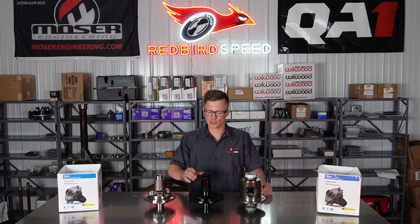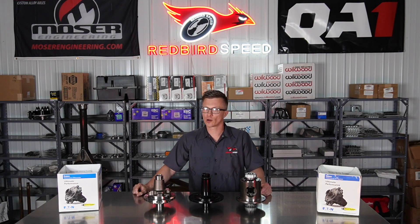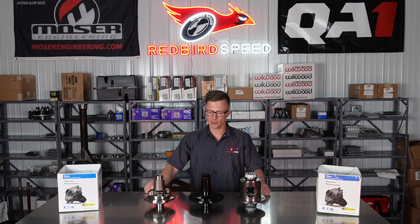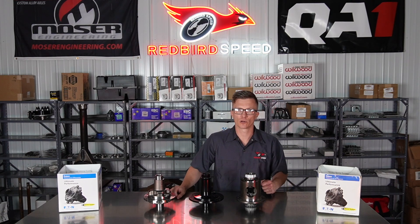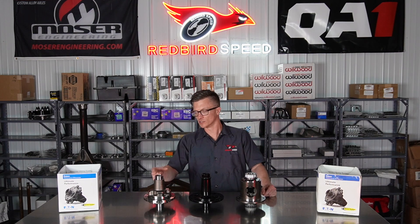We do a lot of True Tracks, a lot of Wave Tracks — gear-driven units that handle power with good drivability around corners. This is probably going to be our most popular unit. Spools are going to be for drag racing. Here's another True Track out of a Ford rear, and you can actually see the gears in this one a little bit better. This one has carrier bearings pressed onto it; the other one does not.